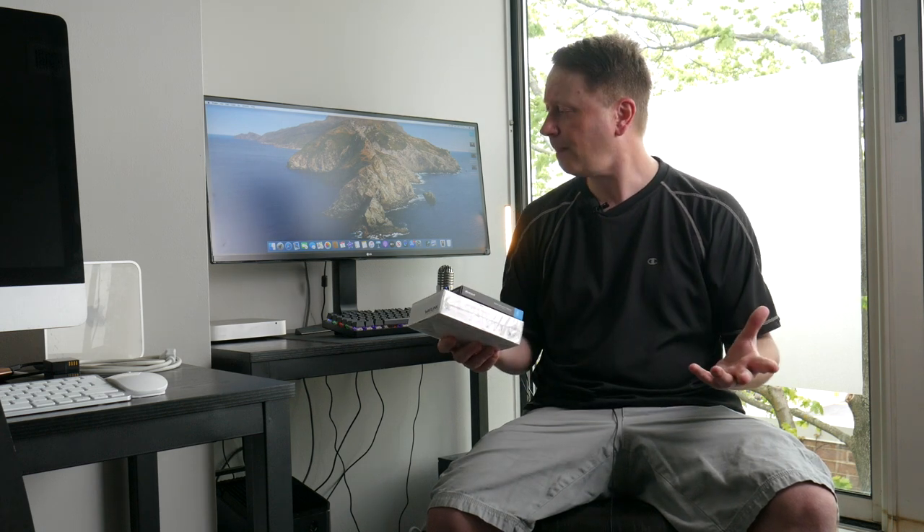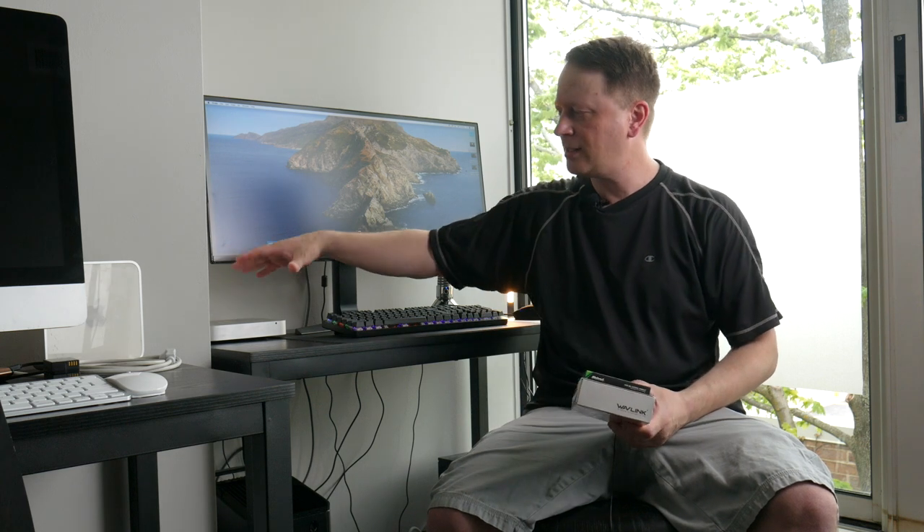Let's get into it. I'm going to show you the setup, how to download the software, and just do it quickly. This process is basically the same for all older Macs — Mac Minis, iMacs, anything like that. You just can't do it the same way on the new M1s. For the older ones you can still do this, and the process is essentially the same for all of them.